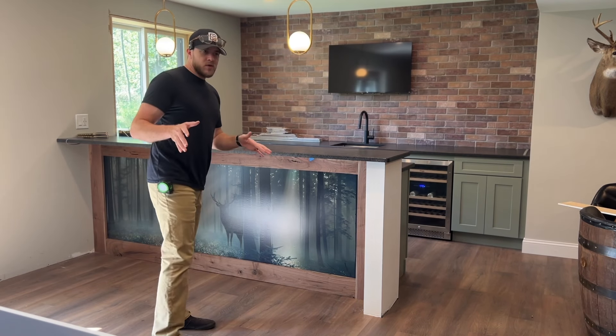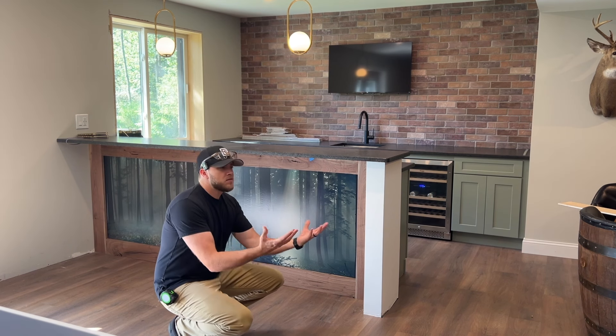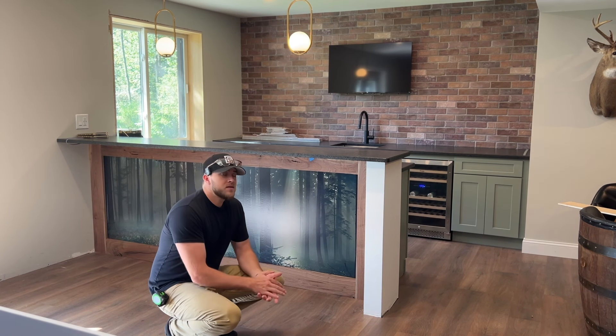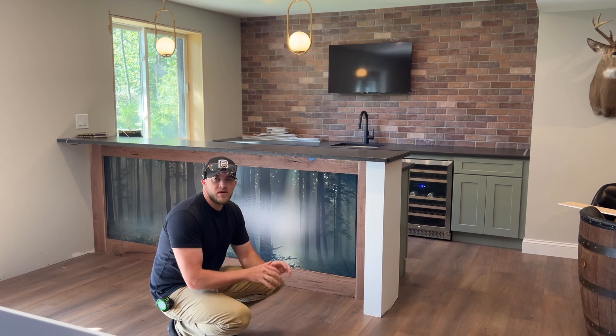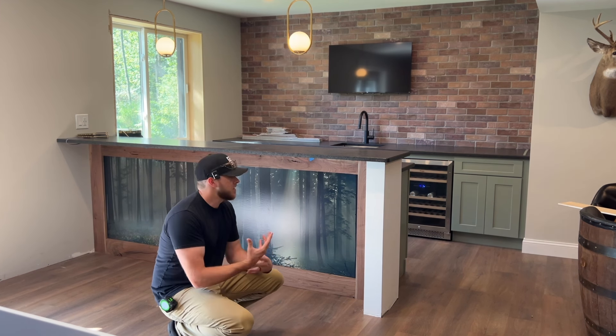Welcome back to Everyday Builds where I am currently working on my house a little bit every day so that I can hopefully get all of the renovations done in the next six months or so, with the goal to sell it next spring.